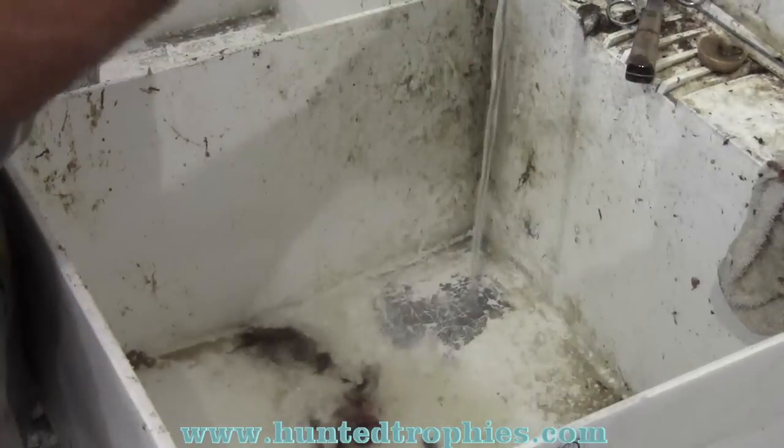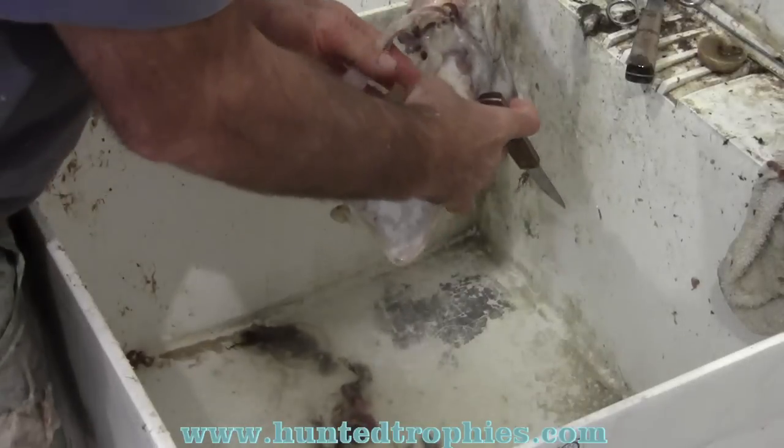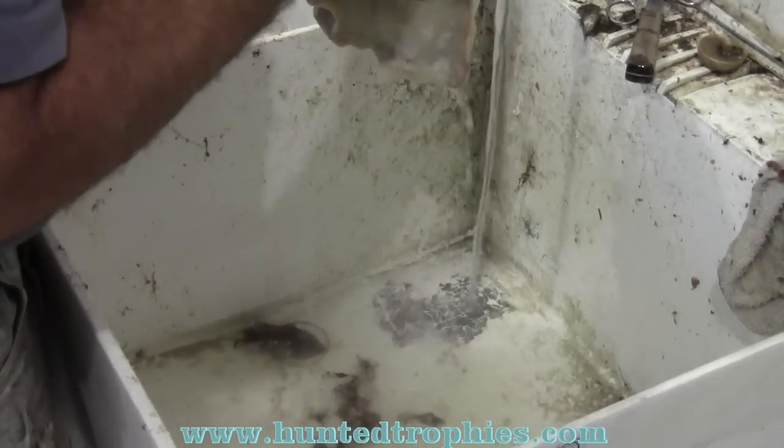I try to leave the nasal cavities intact as much as I can. If it's boiled right and the animal wasn't lung shot, usually that meat pulls right out of there.